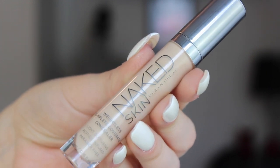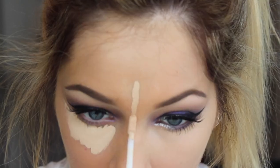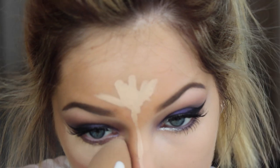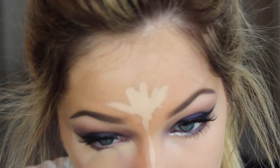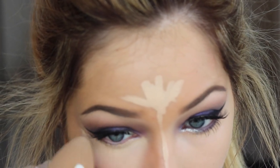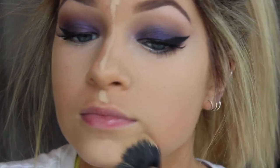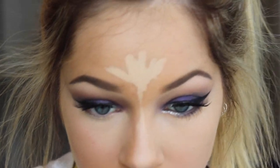Moving right along to concealer — this is the Urban Decay Naked Skin Concealer. This is my favorite concealer right now, I am loving it. I'm just blending this out with a beauty blender. And if anyone is wondering, I am in the shade light neutral — I'm not warm, it's neutral because the warm on me was very yellow and this was neutral.